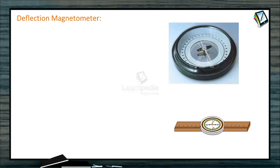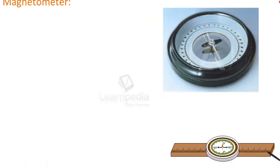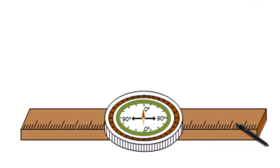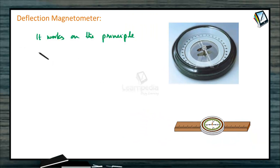Deflection Magnetometer. Its working is based on the principle of tangent law. It consists of a small needle pivoted into the center of a circular box. The box is kept on a wooden frame having two meter scales fitted on its two arms — one arm here and another arm here. Reading of a scale at any point directly gives the distance of the point from the center of the compass needle. It works on the principle of tangent law in magnetism.